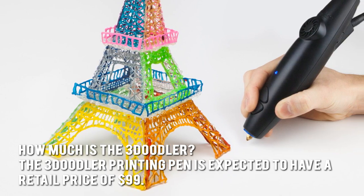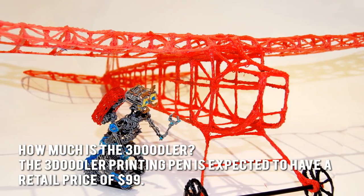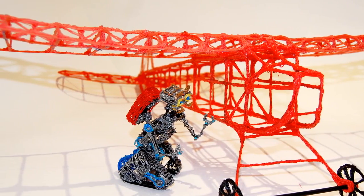How much is the 3Doodler? The 3Doodler printing pen is expected to have a retail price of $99. Now let's have a look at some of the main positive and negative aspects.